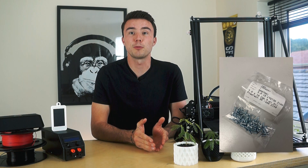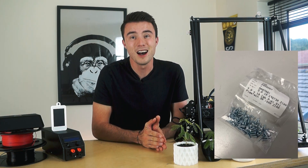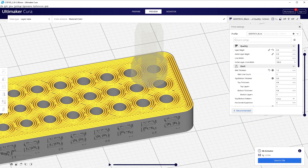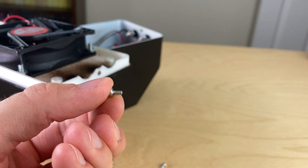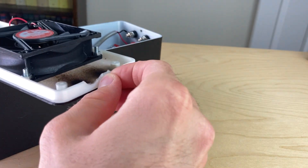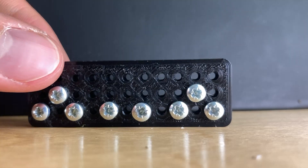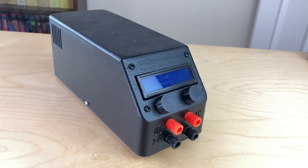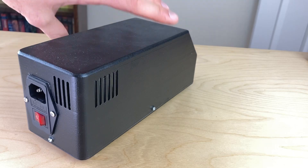Whilst there are special screws with threads specifically designed for cutting through into plastic, I've found that by setting the hole the screw goes into with just the right tolerance, a normal machine screw will also work. It's important to make sure that the wall thickness set up in the slicer software is suitably thick enough for the screw threads to carve into. For example, M2.5 screws cut perfectly into a hole diameter of 2.15 millimeters, and surprisingly, the screw can be screwed and unscrewed multiple times before it begins to wear. A test print with numerous holes of slightly different sizes can be a quick method for establishing the right sized hole. This method is capable of holding a lot more weight, such as when I used it in a homemade power supply which contains a heavy transformer.